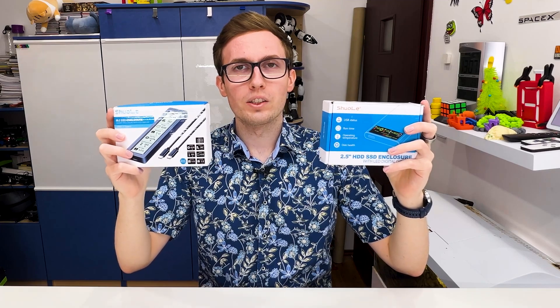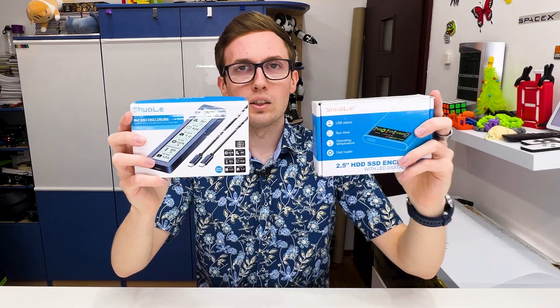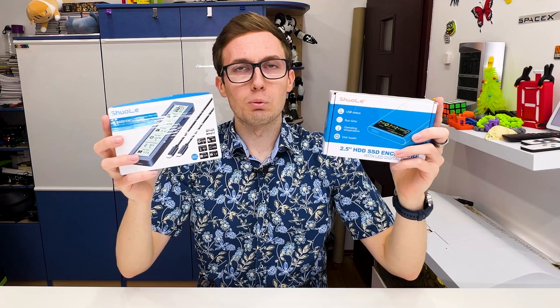I found these smart drive enclosures on AliExpress and I will show you what you can see on their displays and what information they show about the drive that we put inside.